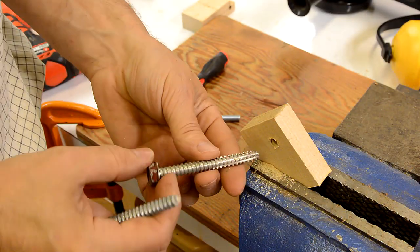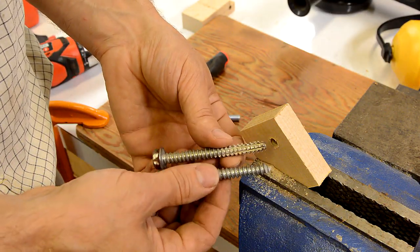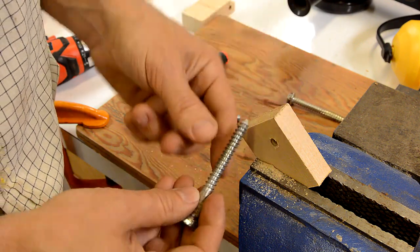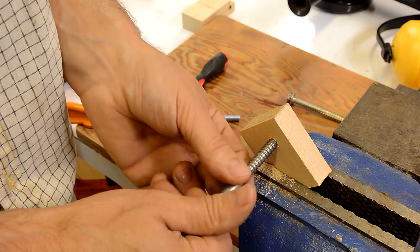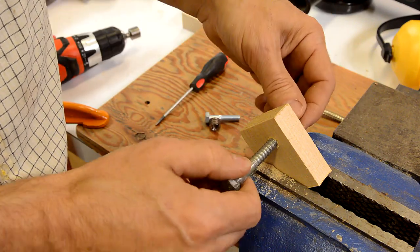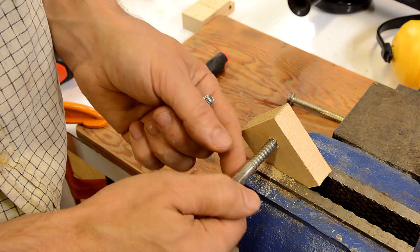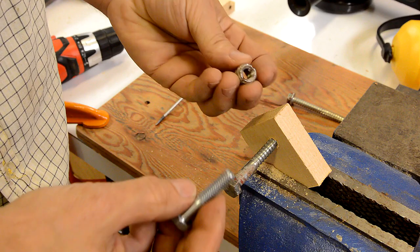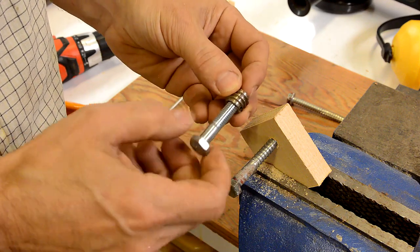The cool thing about this method is that you can make thread taps for pretty much any kind of screw. For instance, with this wood screw with a very coarse thread, I can still turn it in with my fingers, so there's no risk of splitting the wood or anything like that. And I could use that for a manual fastening or adjustment knob where I would normally have to use a threaded insert and a machine screw.